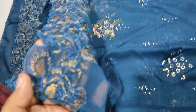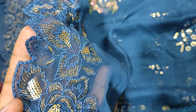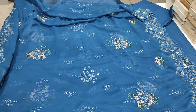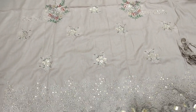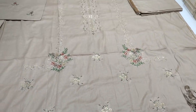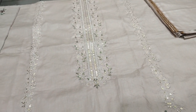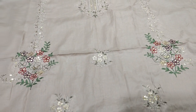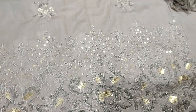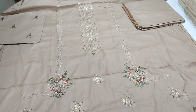Chiffon and embroidered. This is the second color, this is the camel color. This is the fabric — back and trousers.